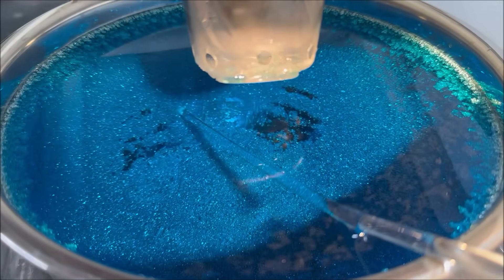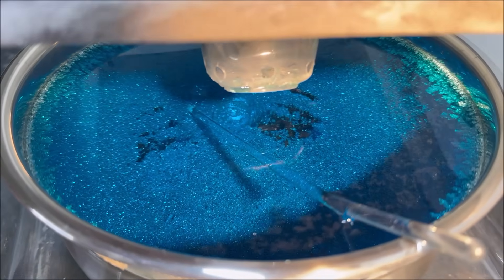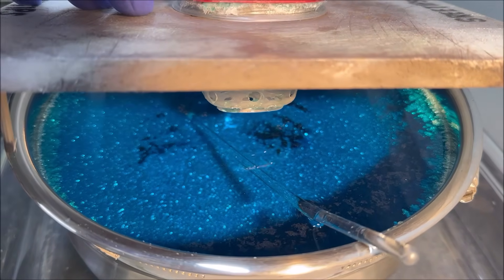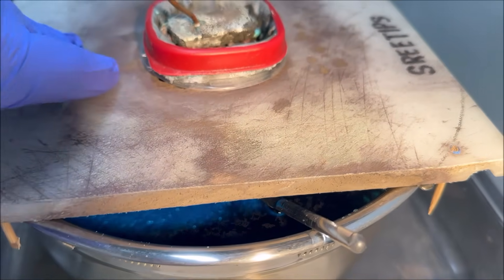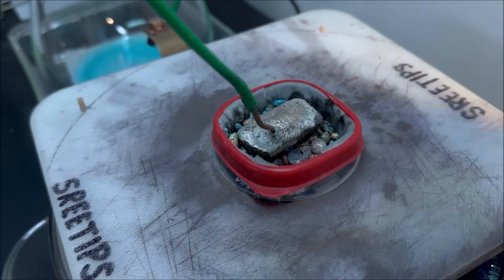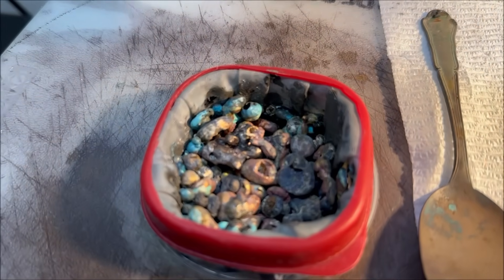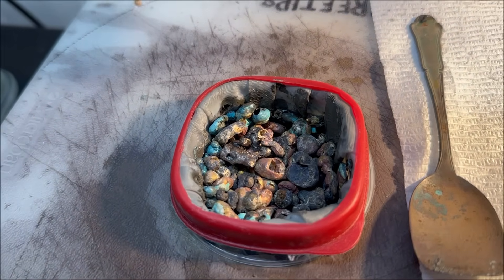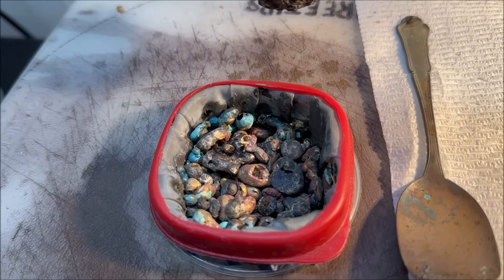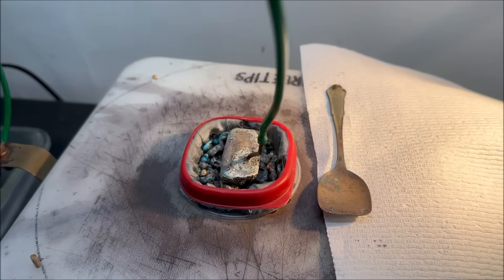Notice there's a little scum floating on top of the electrolyte — that happens during the second run. Usually dust from the air gets in there and settles. Here's what we're looking at inside our anode basket — that's our impure silver that we're feeding in. It's getting clogged up with slimes, and that's why the crystal growth has slowed way down.